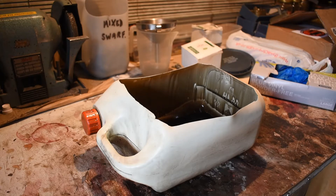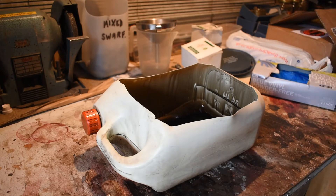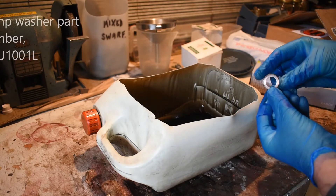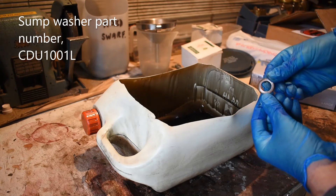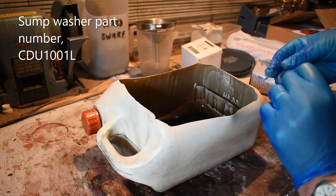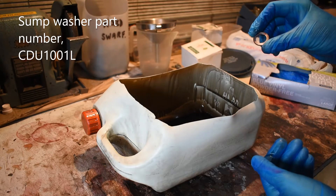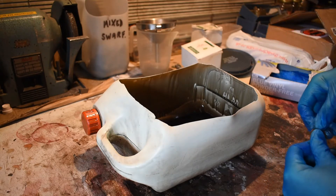Now that we've got the oil drained from the engine there are a couple of things I want to do before moving on to the next stage — replacing the centrifuge filter and the full flow filter. This is the old sump plug washer which is quite deeply grooved, so I'm glad we've changed that. For the cost of a washer — they're not expensive — do change it. I always keep a pack of spares lying around the garage.